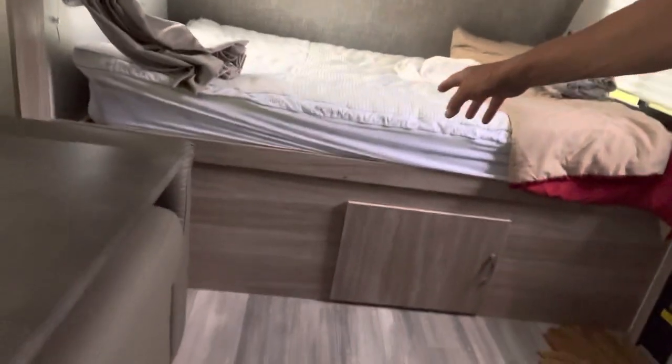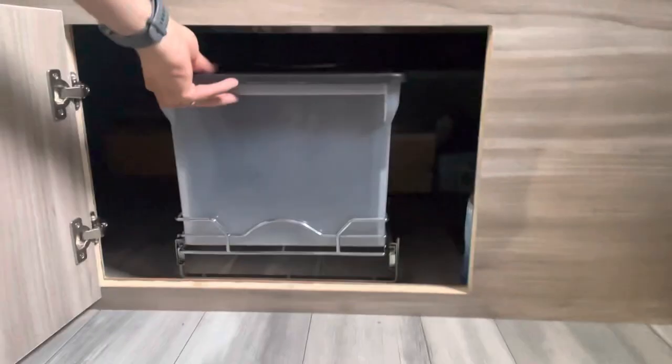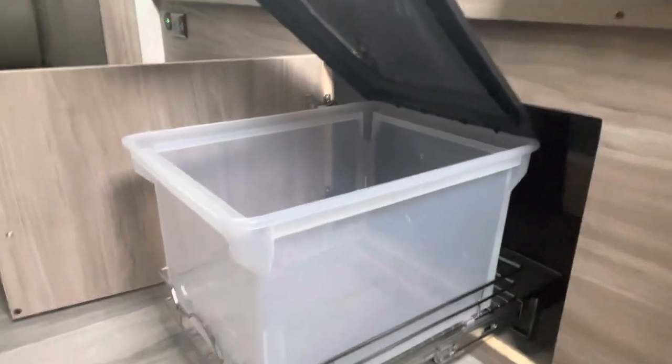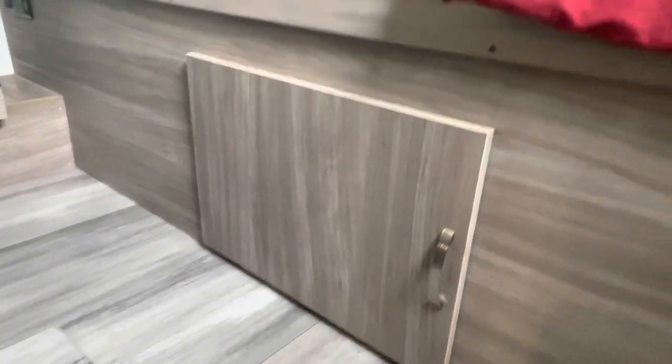In here under the bed — none of the beds are made, we're not going anywhere for a couple days — you have that compartment. What I did in here is I put a little sliding tray I got off Amazon. It slides out far enough for me to put whatever I want. We're actually going to use this for a hamper for dirty clothes during our travel. Then it slides back in, locks in place, you shut the door. Everything's up underneath. Wonderful addition.